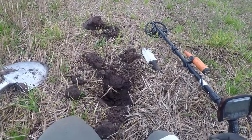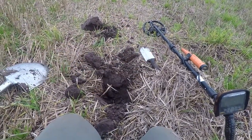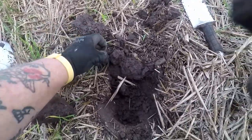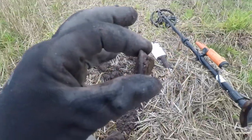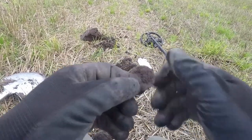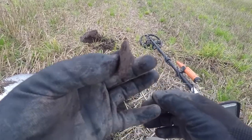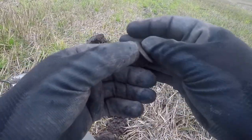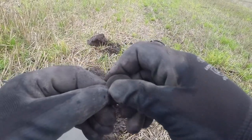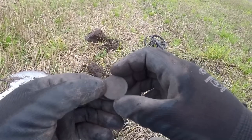I think this is my last hole. I'm sweating cobs. Look how thick that is - pretty thick. I think, my friends, this might be a George the Third.